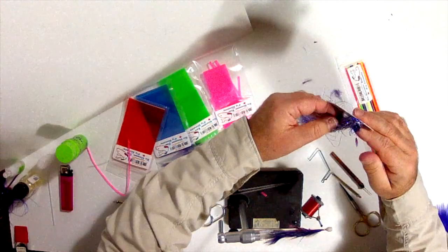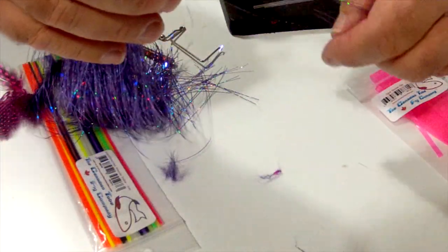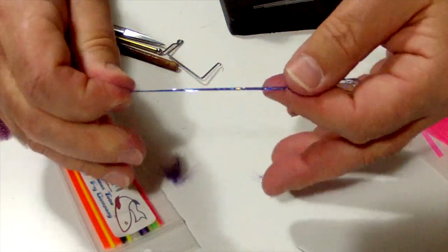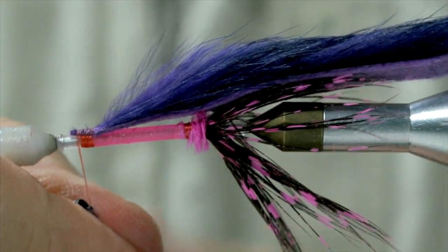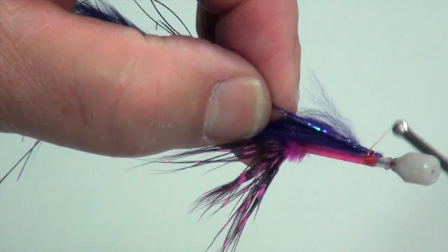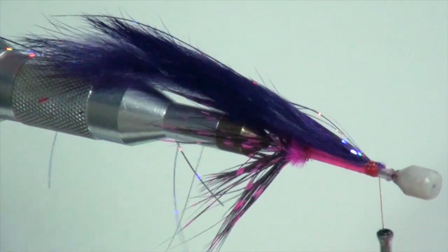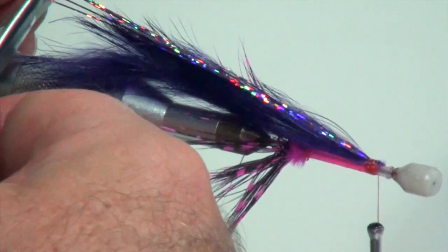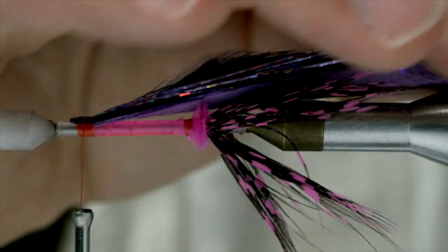Next, take our Flashabou — I've got about six or eight strands. If you want to mix colors, that's another thing you could do depending on what colors you use in the wing and the body. Make it to your liking. I'm going to take this and fold it in half over the thread, bring it up on top and then make about four turns just to make sure it's nice and secure. If you want to trim it up so that it meets the length of the wing, that's fine. What I do is go back and forth so it's not perfectly straight — kind of a mismatch on top of the fly itself.